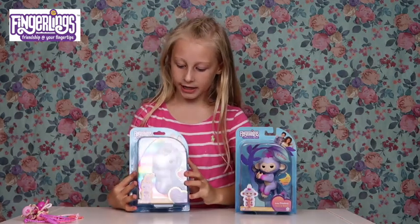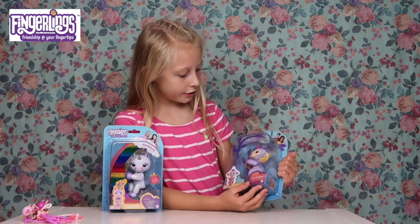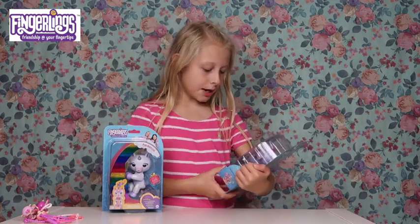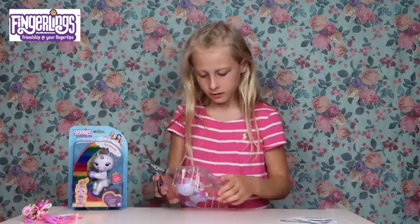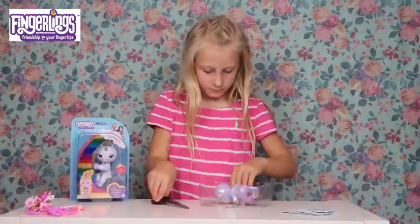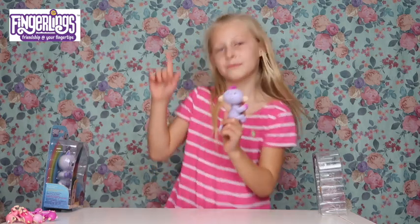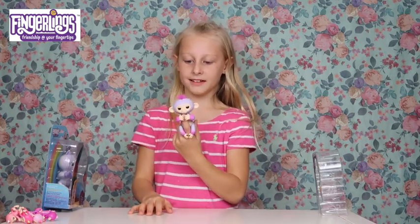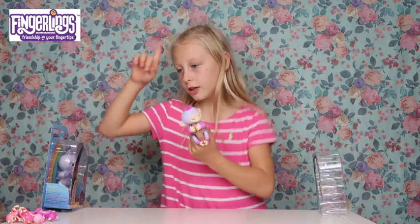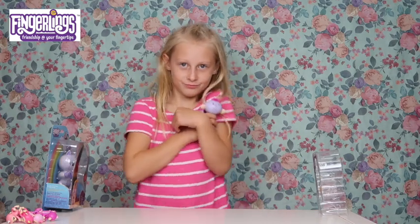So guys we're going to open the next ones which are the big ones! We've got Mackenzie and we've got Sydney. Mackenzie is really cute - guess what, she lights up her horn! And then we've got Sydney, who is a two-toned monkey with pink and purple - two of my favourite colours - and her hair is so cute and fluffy. I'm going to open Sydney first! She is so easy to get out of the package. Oh my gosh, she is so cute!